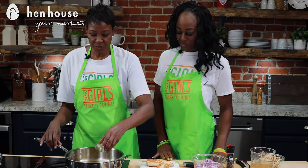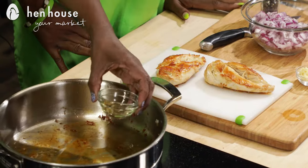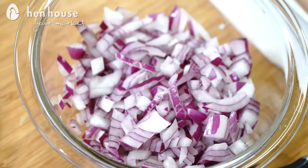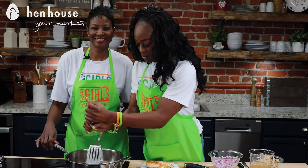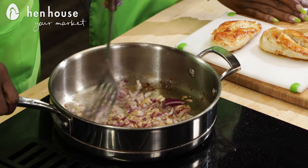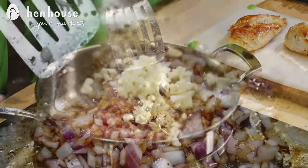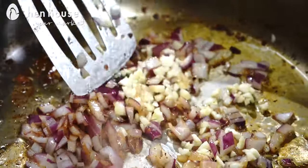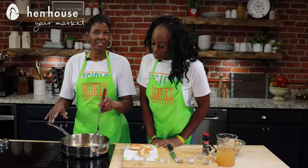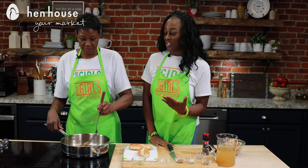Now in our empty skillet we'll add a little more canola oil — this is the same skillet we used for the chicken. We'll add our onion and cook and stir until the onions become translucent, about four to five minutes. Then we'll stir in the garlic and cook until fragrant, about one minute. It smells so delicious!